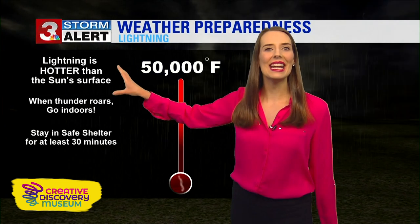Number one, when there's lightning — if you hear thunder or see lightning and you're outside, you need to head indoors at least for 30 minutes. Because lightning is hotter than the surface of the sun, so you definitely don't want to be nearby when a lightning bolt strikes.